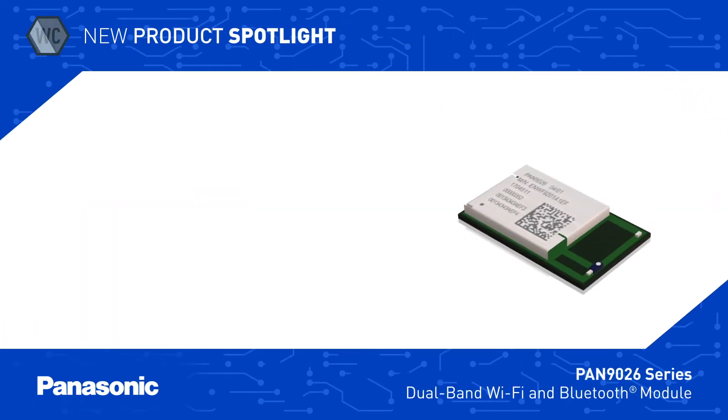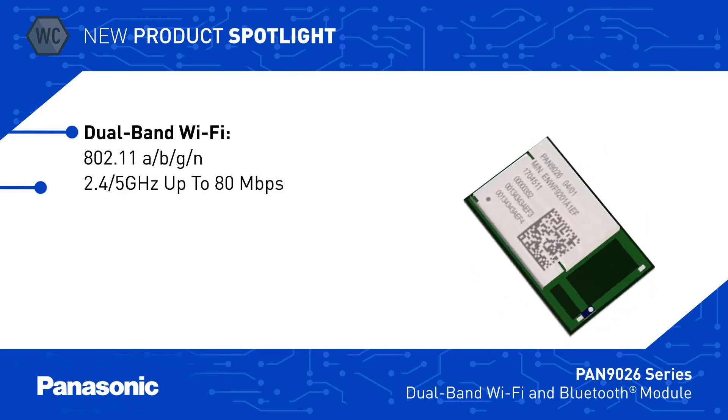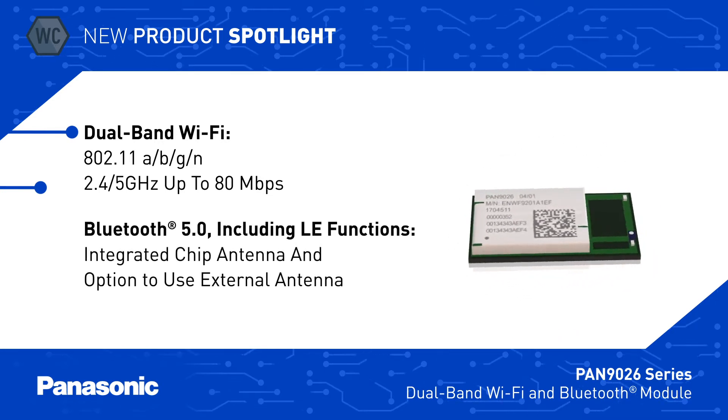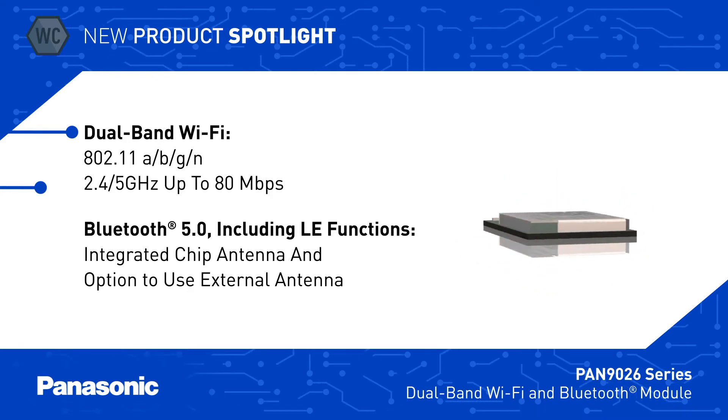The PAN 9026 Series RF module supports 802.11 A, B, G, and N Wi-Fi up to 80 Mbps in the 2.4 and 5 GHz bands, as well as Bluetooth 5.0. The PAN 9026 Series RF module integrates the crystal oscillator, RF circuitry, and a chip antenna for easy integration.